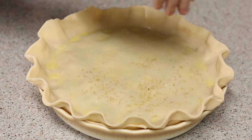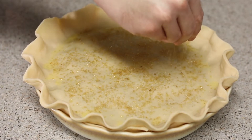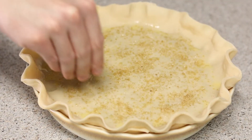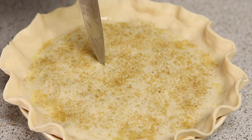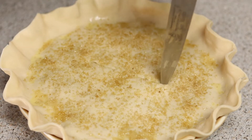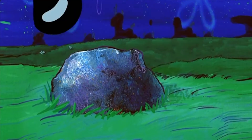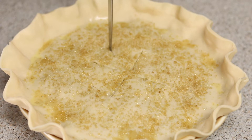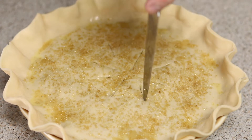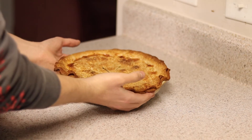Hit the crust with some egg wash and then top it off with some sugar in the raw — it's a nice, granular, thick sugar that adds a satisfying crunch to the top of the pie. Next, cut slits in the top of the pie to let it breathe and prevent it from blowing up in the oven. I like to make a plus sign and then an X, so eight cuts in total. Then bake at 400 degrees Fahrenheit for 40 to 45 minutes until golden brown.